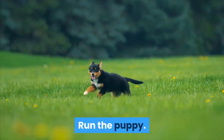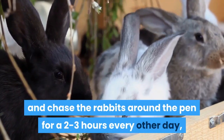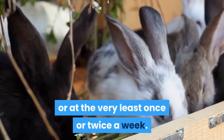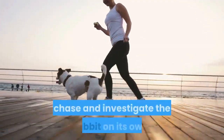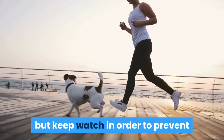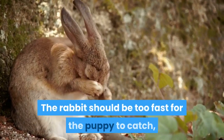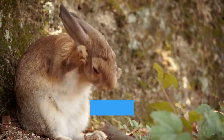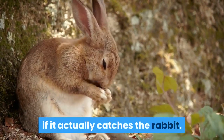Run the puppy. Allow your dog to track and chase the rabbits around the pen for 2 to 3 hours every other day, or at the very least once or twice a week. You can allow the pup to run, track, chase and investigate the rabbit on its own, but keep watch in order to prevent injuries to either the puppy or rabbit. The rabbit should be too fast for the puppy to catch, and the puppy itself will most likely not understand what to do if it actually catches the rabbit.